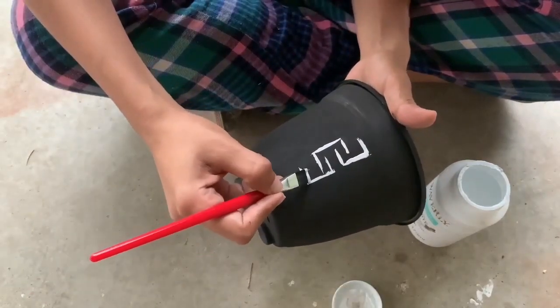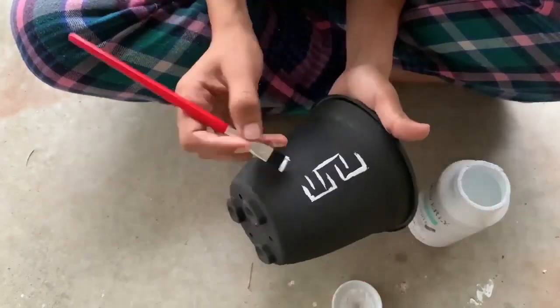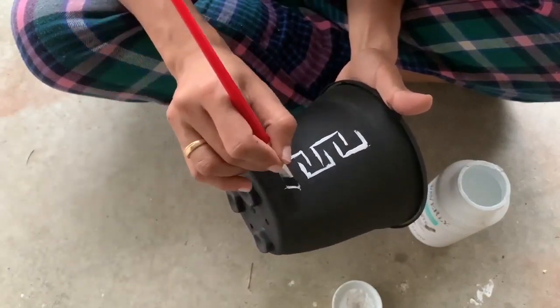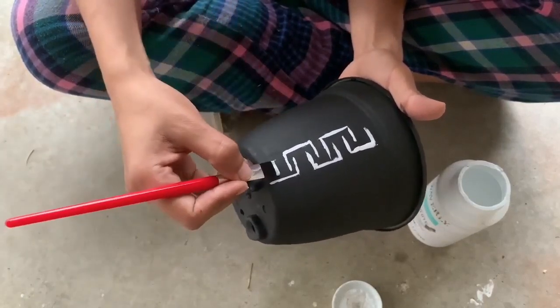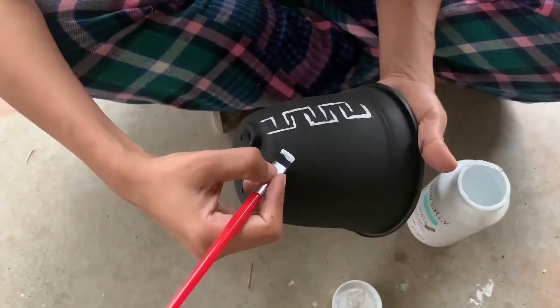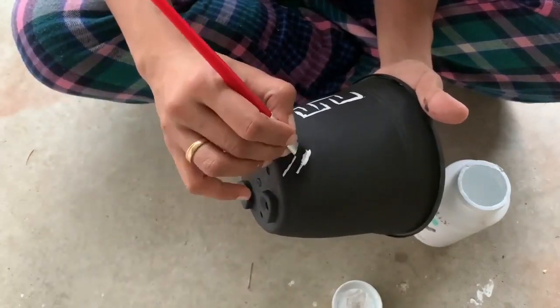I'm free handing it — just doing whatever print comes to my mind and going for it. Do try this. It's very simple and you get your own custom made pots which all look different but beautiful. You can do this with different colors that suit your decor theme. Mine is more of a black and white theme and I love it.